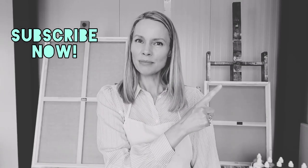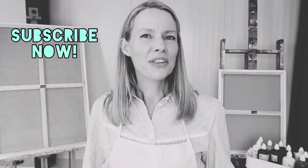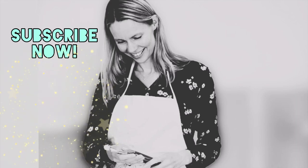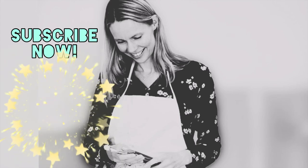Did you like this video? There's more — this one or this one. You could also subscribe to my channel with this button and you will never miss a video. See you next time!